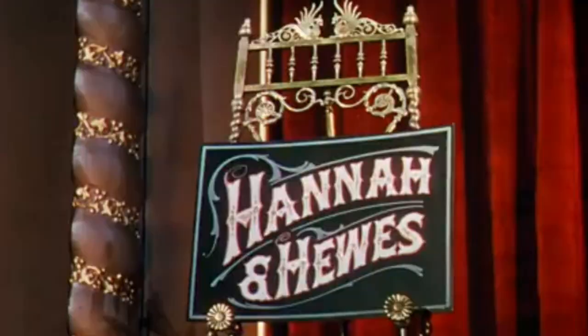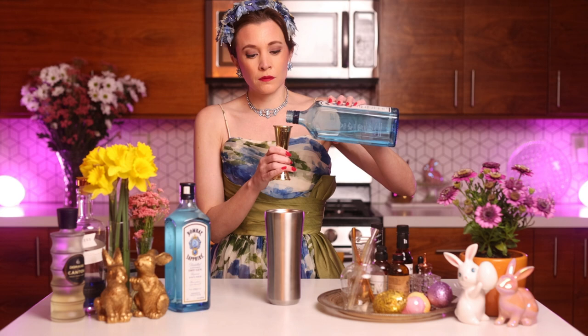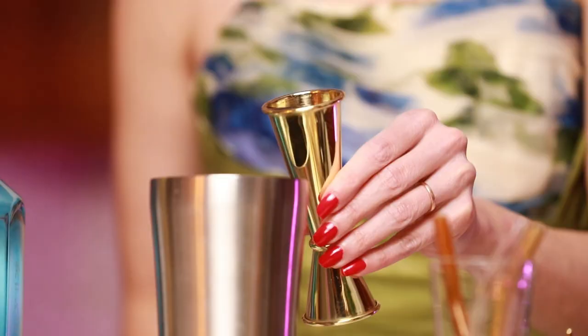It is time to start building our cocktail. I am calling this one the Hannah and Hughes. I haven't gotten to the plot yet where Judy Garland enters, but her character's name is Hannah Brown. We're going to do two ounces of London dry gin — this bottle's been in our freezer for a very long time, and fun fact, both of these bottles are from our wedding a few years ago.